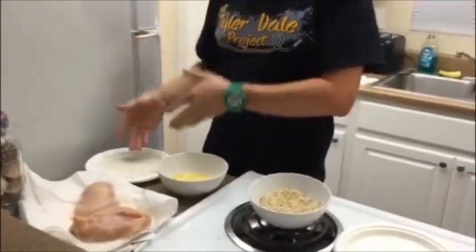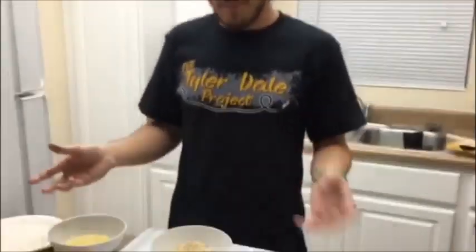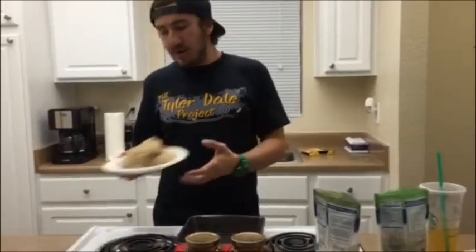What you're gonna want to do is take the chicken and put it in the flour, then the eggs, then the bread crumbs — that's the breading. I've already added my seasoning to the bread crumbs and a little bit of parmesan cheese to really kick the breading up a notch.